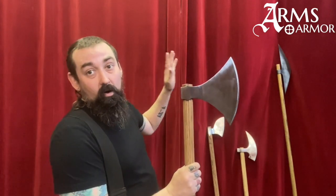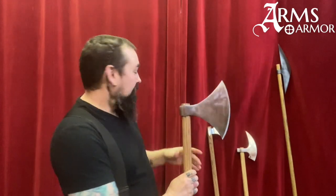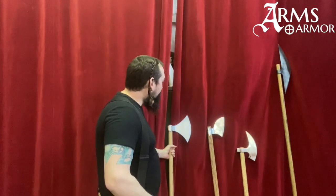This Dane Axe is really the ancestor of essentially all later European cutting axes that were weapons. So one we can look at is this particularly Irish version. This is our Irish Axe — something that we've recently introduced.